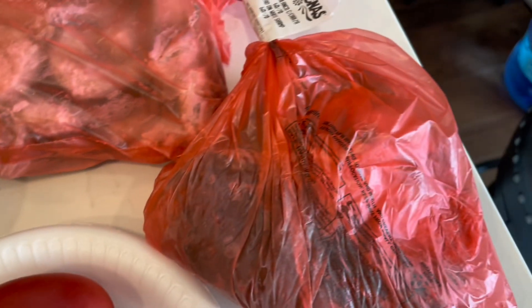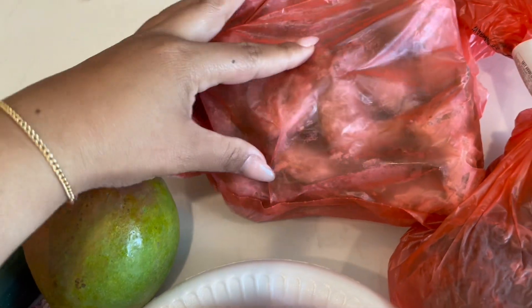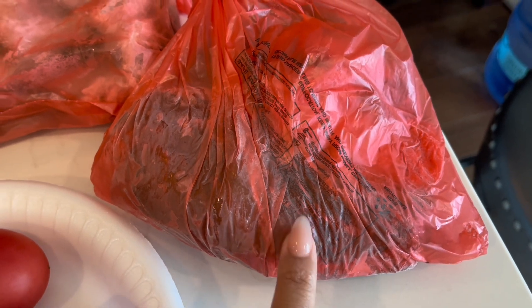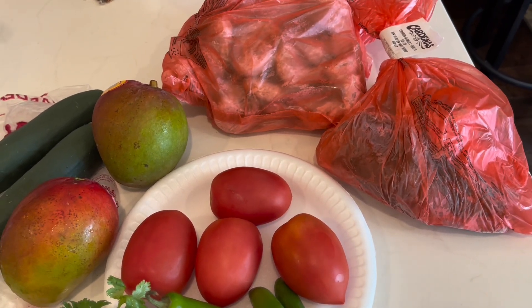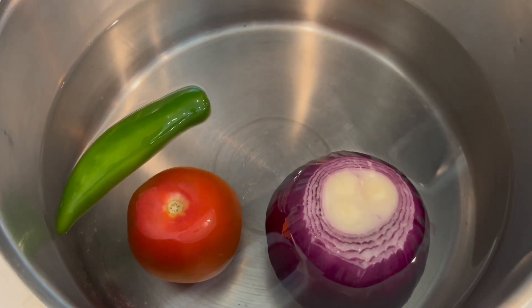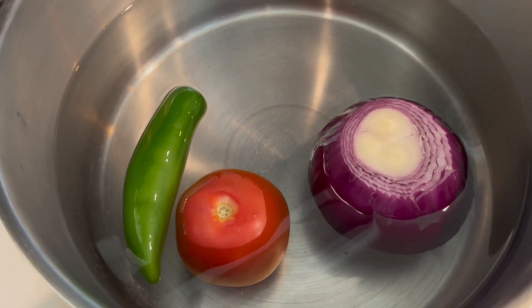You're also going to need a pound — well, I bought different kinds of shrimp. That one is deveined, which is easier. This one has the shrimp heads, and I'll show you why that's key for this recipe. You're going to start off by boiling half a red onion, a tomato, and a chile of your choice — I'm choosing serranos.